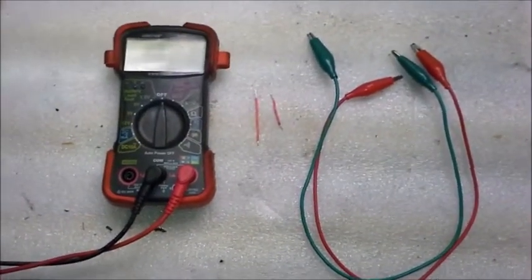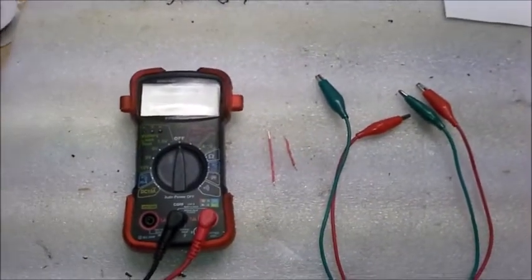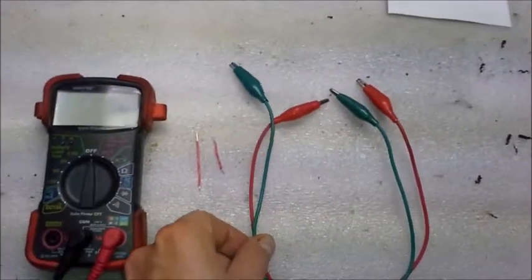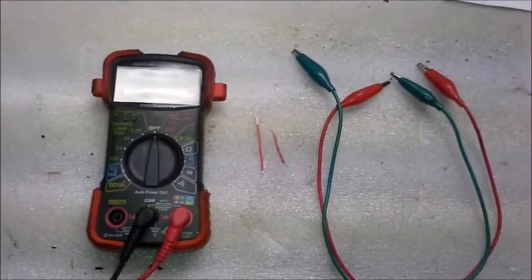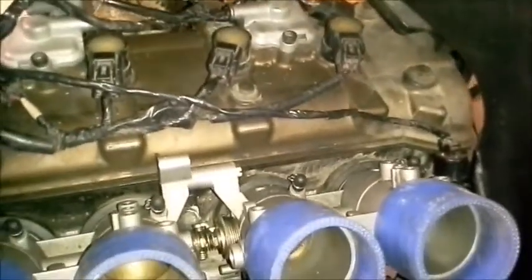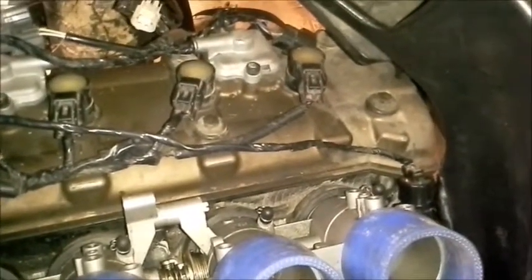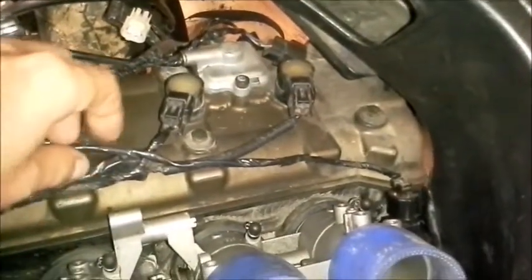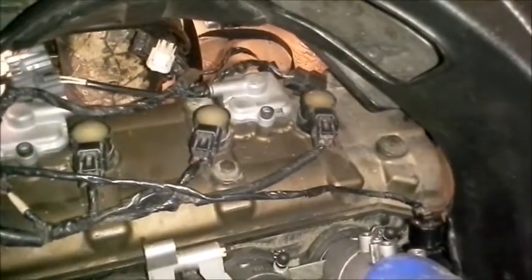To diagnose Code 11 on a Kawasaki ZX-10R, I'm going to use a multimeter, some test leads, and two small pieces of wire. Code 11 can be triggered by three things: a bad throttle position sensor, bad wiring going to the throttle position sensor, or a bad ECU.